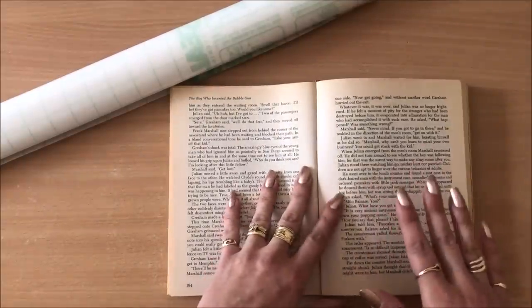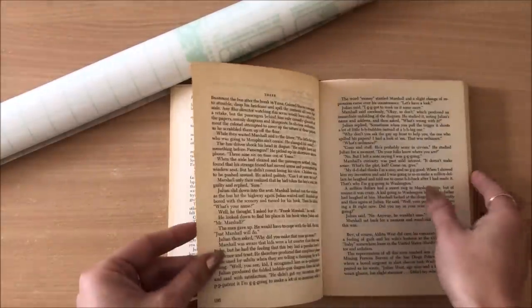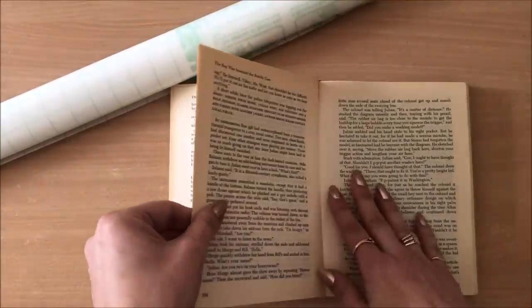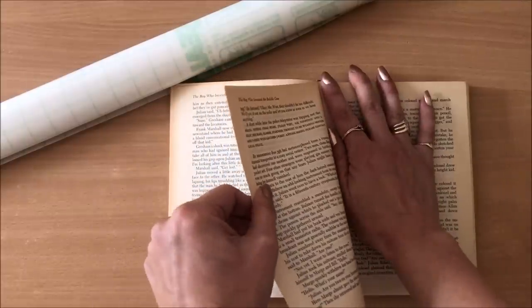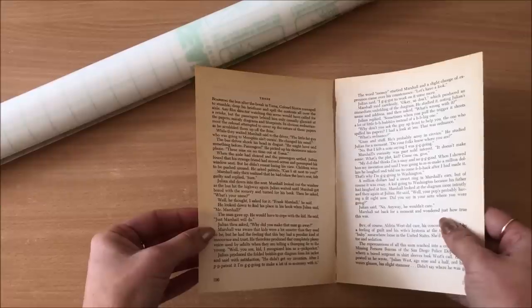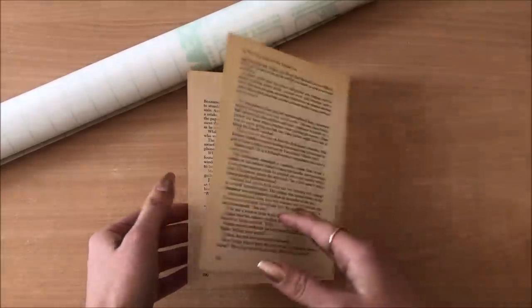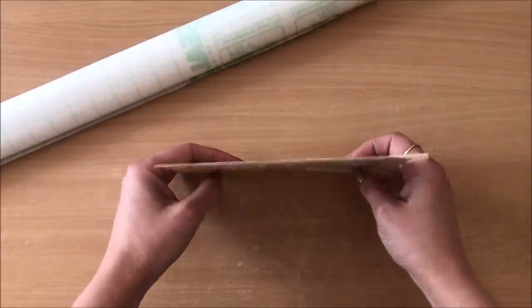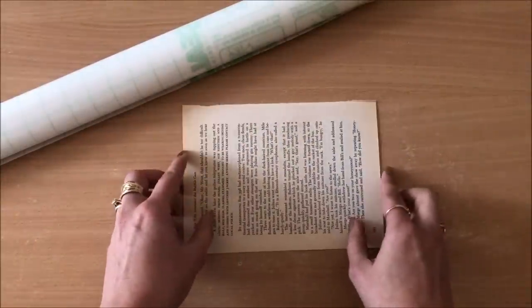We'll start with making some pouches — this is really good to use up your book pages. You need two book pages and try to rip them out of the book together. I'll tell you why in a moment. Sometimes they stay together, sometimes they don't. In this particular case they didn't stay together, but if they do stay together it makes this process easier.